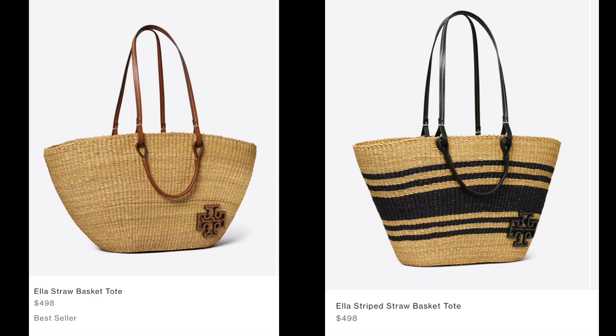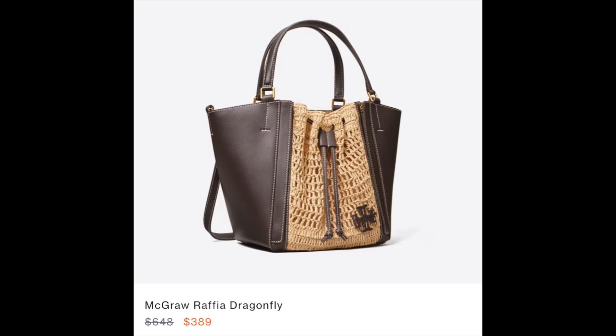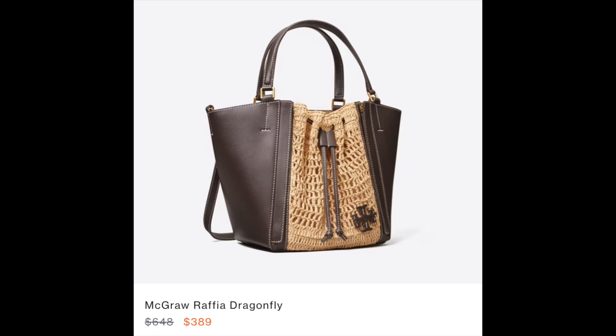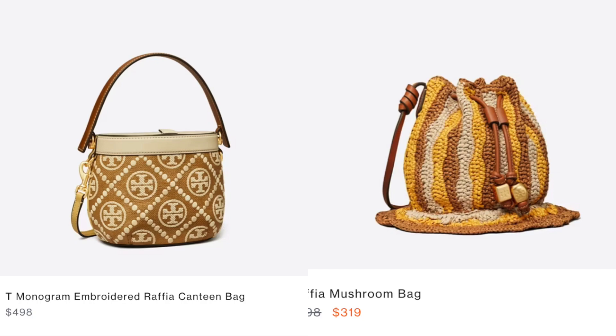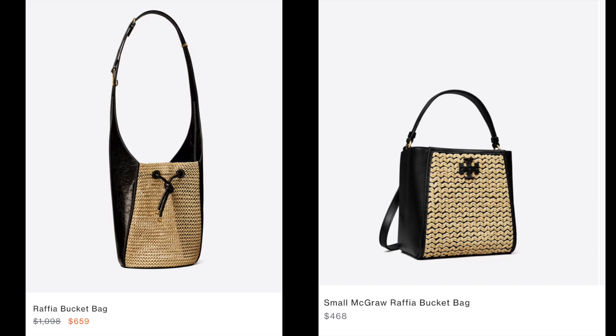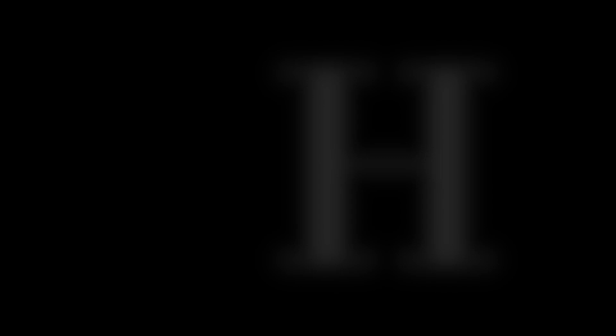Tory Burch has all kinds of raffia and straw bags. Here are some Ella totes in both small and regular sizes, a peri tote, and rectangular Ella totes as well. I have the McGraw tote and I've done a review on that — I really love it. And I love this fishnet design; very nautical. There's also a raffia camera bag, a raffia Kira camera bag, and a Kira flat bag, plus two unique designs: the canteen bag and the mushroom bag. Here are two bucket bags in raffia with black trim, two flat bags — one soft and one rigid in the Eleanor style — and the Wicker Fisherman Creel bag, which is so fun and unique.